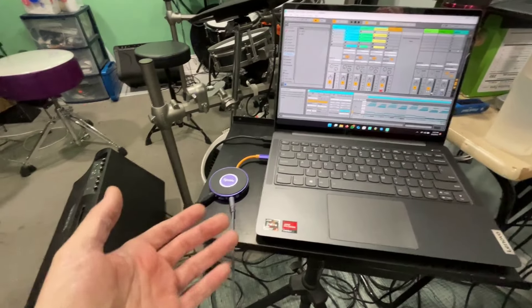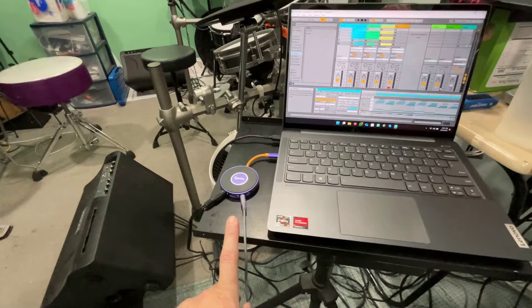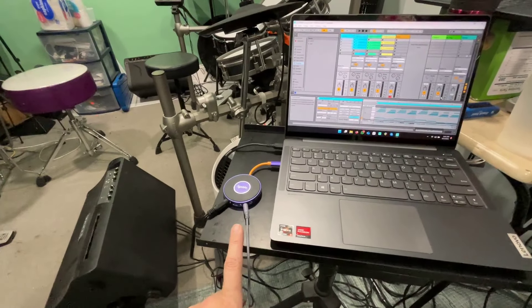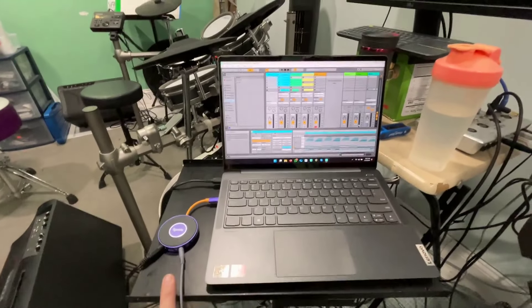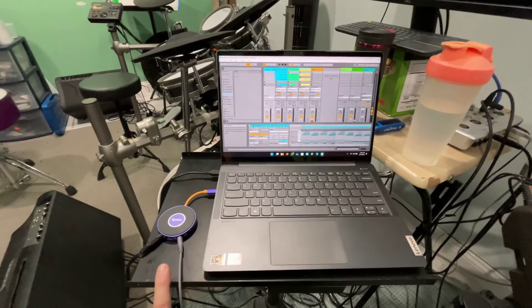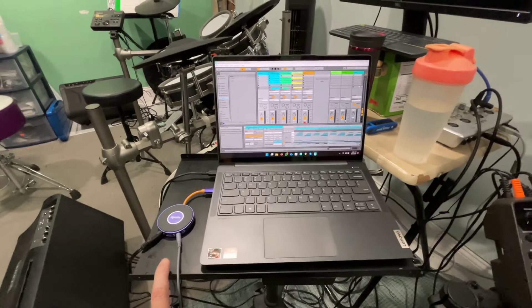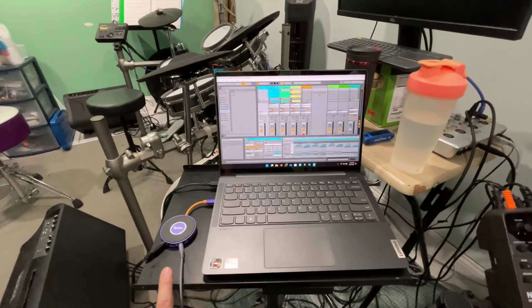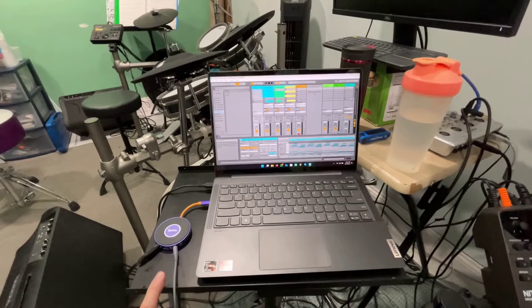In my opinion, that monitor input needs to be able to turn up much louder to be very useful in a DAW recording situation. Anyway, it does work and it records good — it sounds fine. I did a little test already, and what I'm going to do is show you guys — I'm going to play through a song here that I made and show you guys the result. This song is called Cop Show.